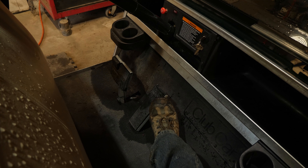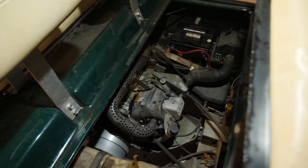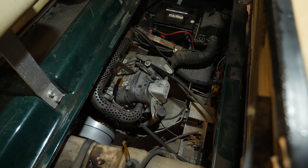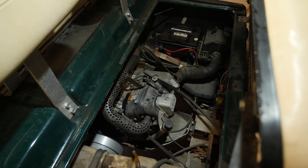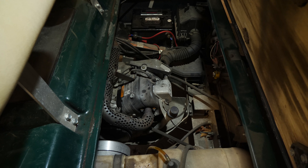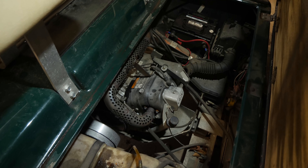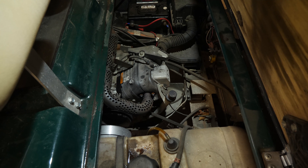Going all the way to the floor, you can hear the rev limiter kicking in — it's cutting off the ignition, allowing the engine RPMs to run down, then re-enabling the ignition and firing back up. It keeps doing that in an endless cycle, and that's what happens when you incorrectly adjust the governor on these carts.